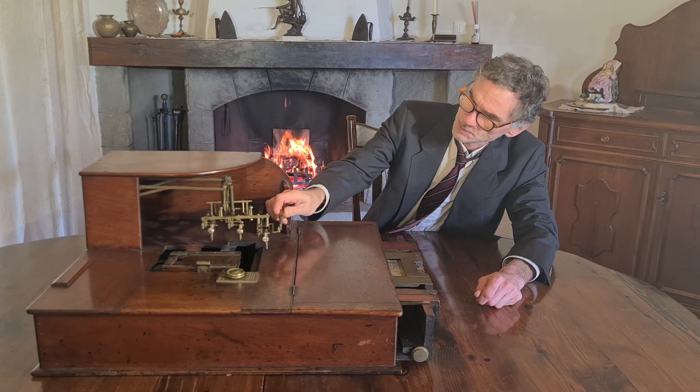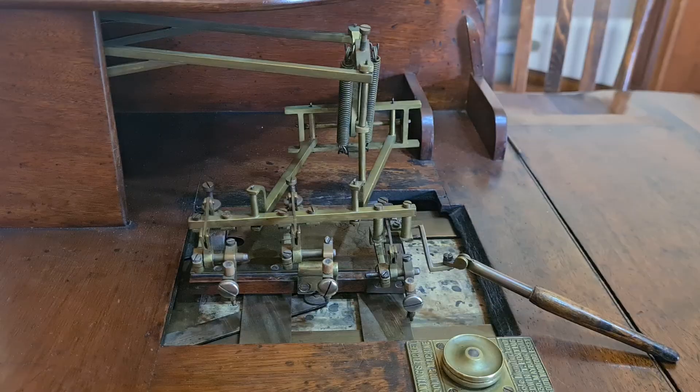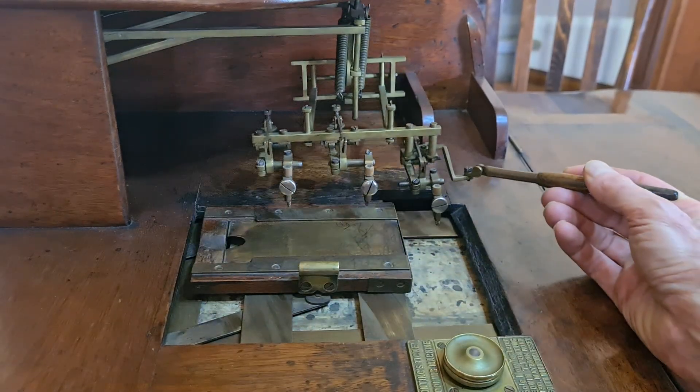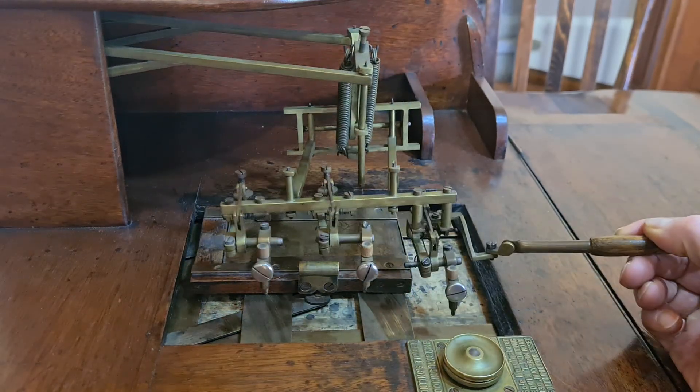It's built into a beautiful mahogany writing desk. It uses a pen connected to many other pens that move at the same time when you write the original copy.